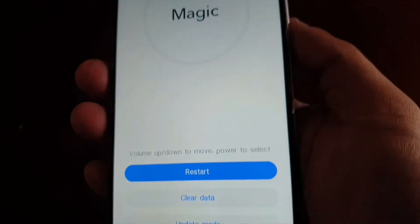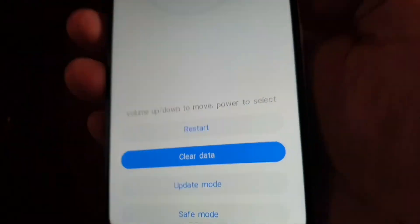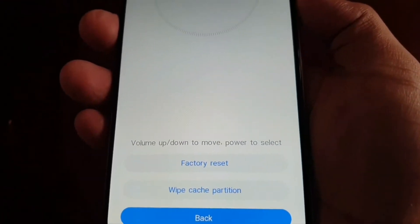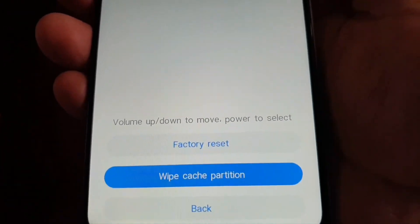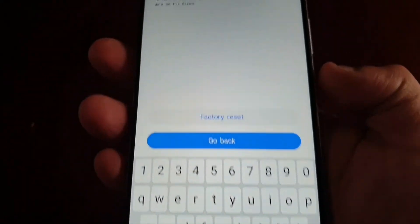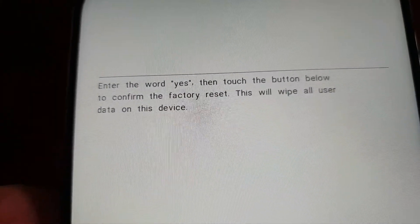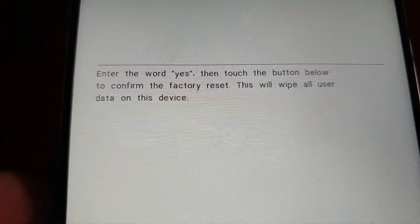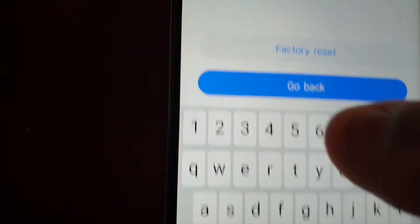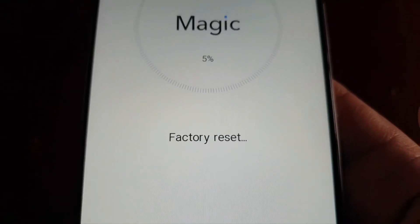It's going to take you to a screen. Go ahead and press the volume down button to select 'Clear Data' — make sure it's highlighted — then press the power button. Then press the volume down button to highlight 'Factory Reset' and press the power button. It will take you to another screen where you enter the word 'yes' to confirm the factory reset. This will wipe all user data on the device, so go ahead and type 'yes'.